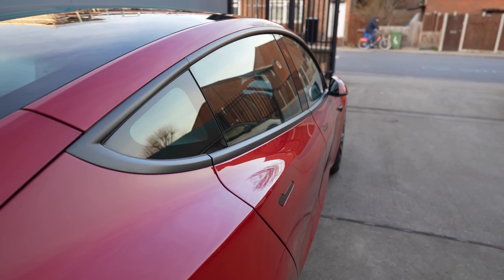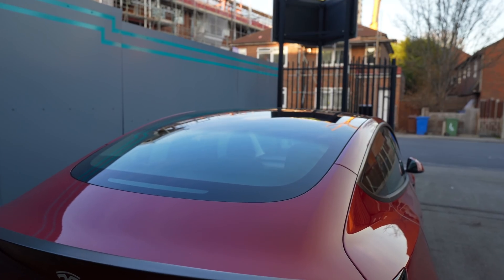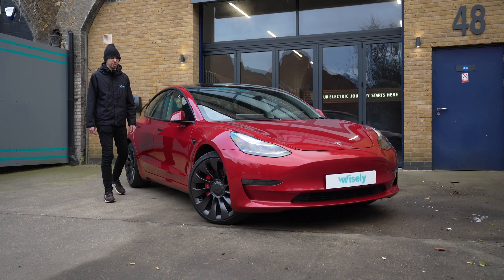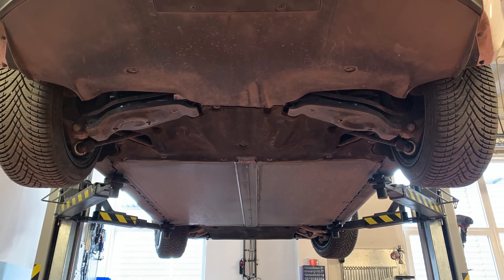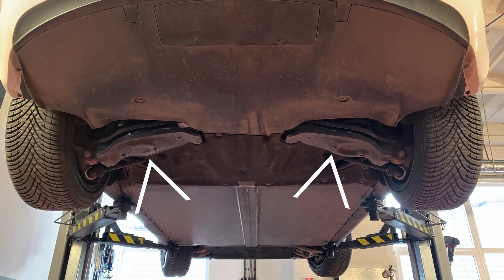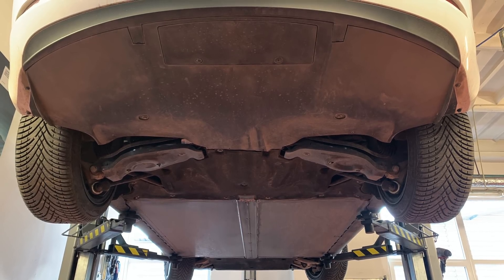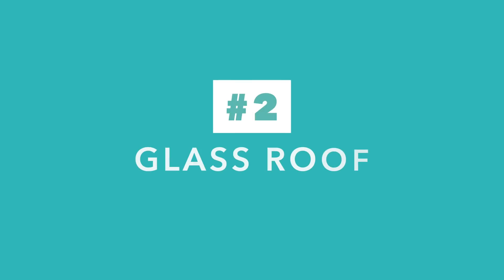Moving further back — there isn't even a shark fin aerial on the roof. That's because the FM antenna is integrated into the rear glass, and the 4G and Wi-Fi modems are inside one of the wing mirrors. If we put the car up in the air, just like any other EV it has a flat floor because of the battery pack. But Tesla went one step further and designed specific aerodynamic plastic covers for the rear control arms on the suspension, so when the car sits on the ground the suspension does not protrude and disrupt the airflow underneath.